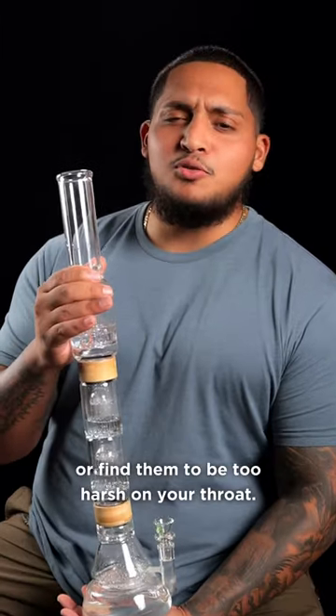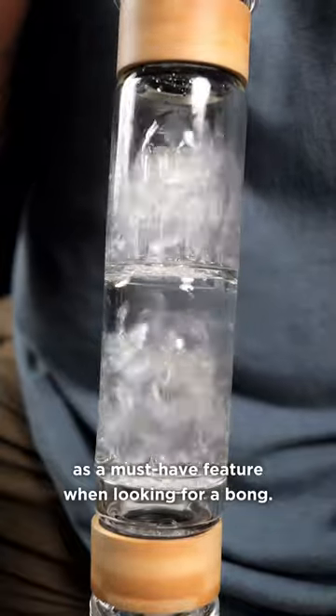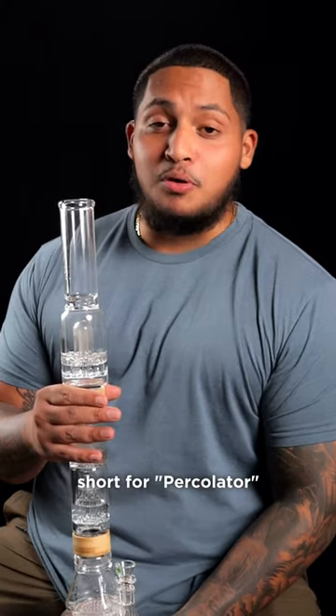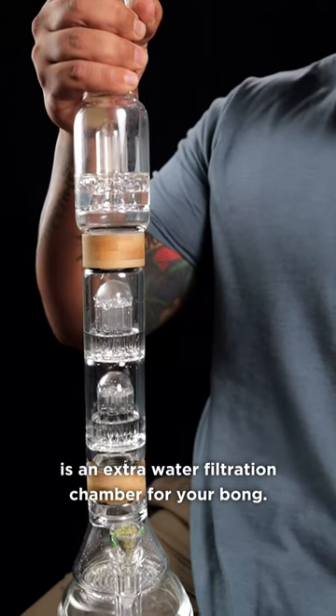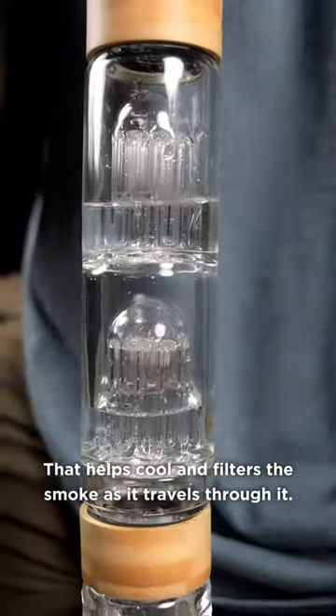If you're new to bongs or find them to be too harsh on your throat, you might want to add a percolator as a must-have feature when looking for a bong. Simply, a perc — short for percolator — is an extra water filtration chamber for your bong that helps cool and filter the smoke as it travels through it.